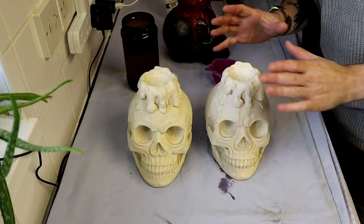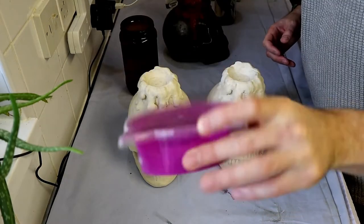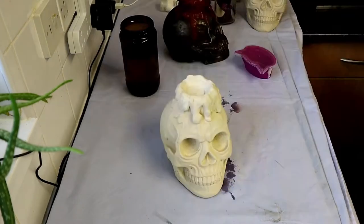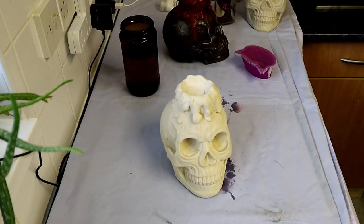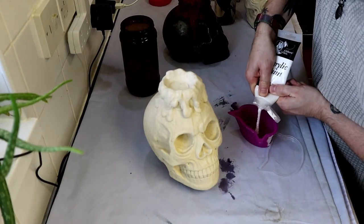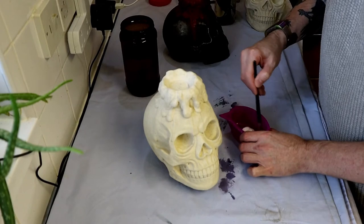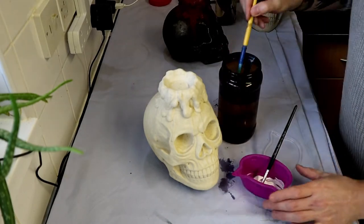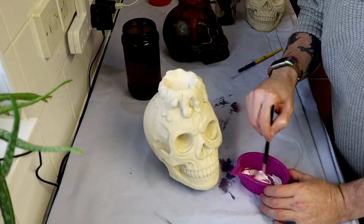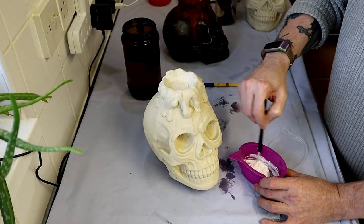So here we go - we've got the two concrete skulls there. Getting our brushes ready, a pot of water, and an old cat treat container to mix our paint in. We've got some white acrylic paint and we'll start off by painting the candle tops. The aim is to make the candles white to contrast against the natural concrete colour, so the candle pops out a little bit - a subtle pop out.